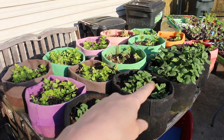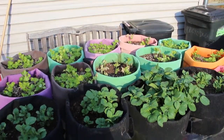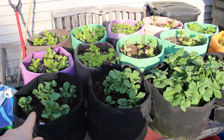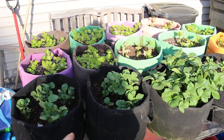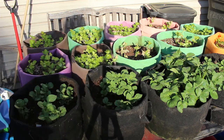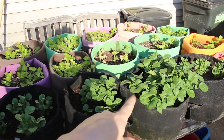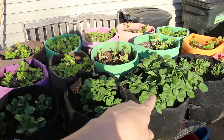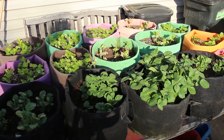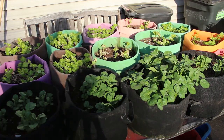Up here in the front, you can see my potatoes are doing absolutely wonderful. This one here is the Red Norlin, then I have a Yukon Gold and another Yukon Gold, and then the Kuka Gold — similar to a Yukon Gold. Every single potato that I planted is sprouting, which is really awesome. I'm going to try to mound up some more soil on this Red Norlin and see if I can get any more production out of it.